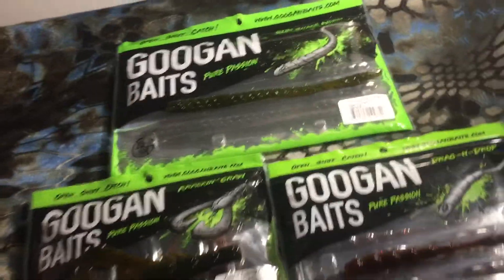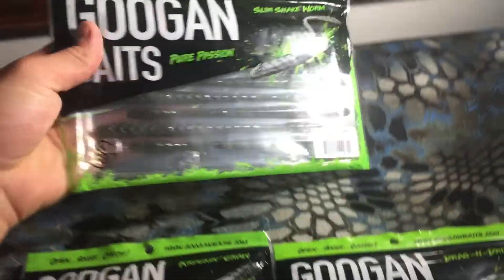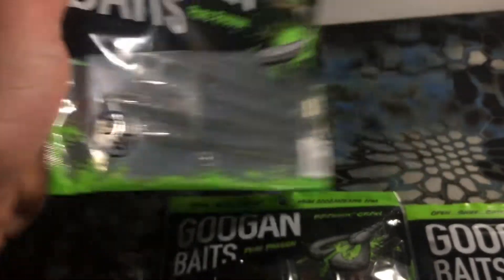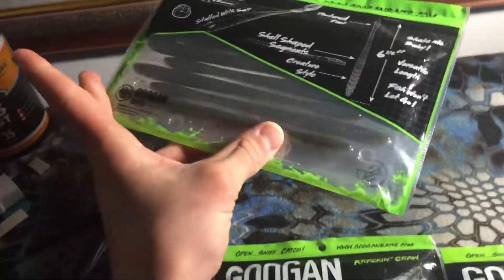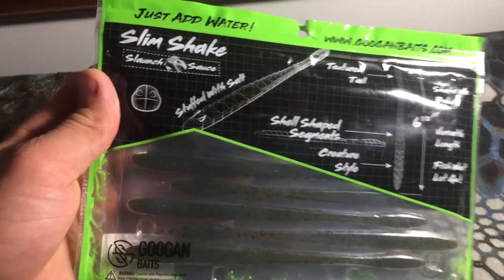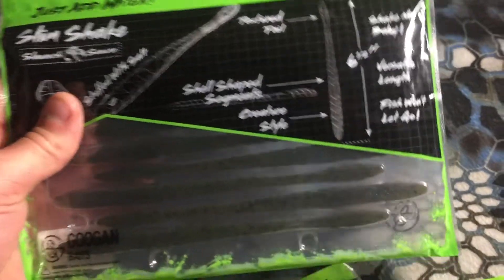First things first, let's take a look at the packaging itself. You get your little SlimShake Worm up in the top right corner, you got the Guggen logo on the bottom left. Go ahead and flip the package around and you got all the details of the worm itself — I'll give you a quick little glance at all of it.